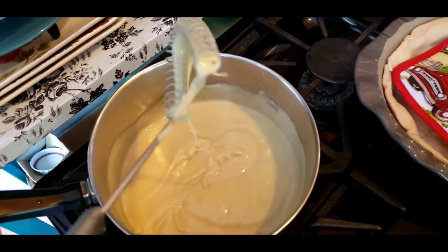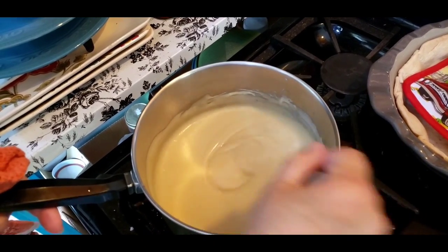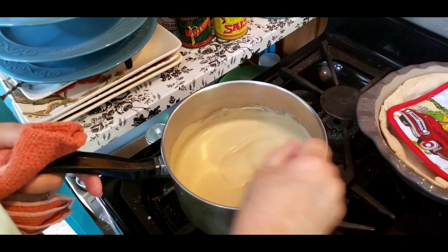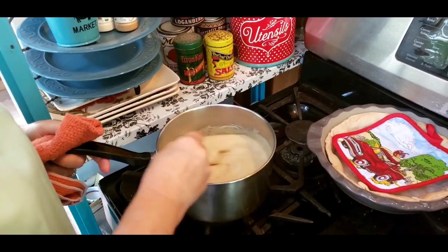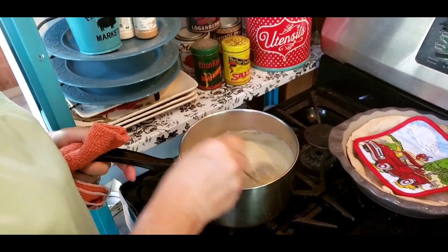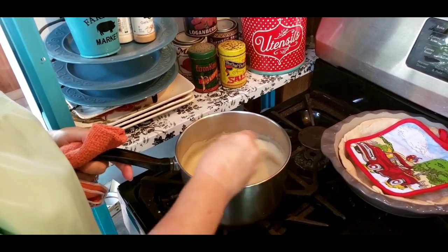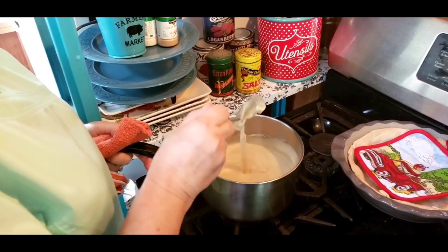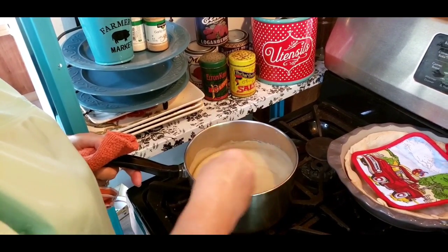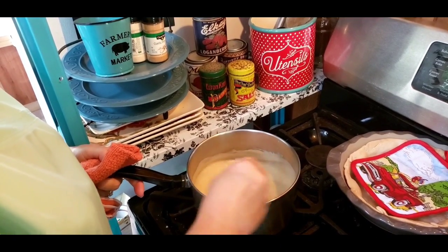Mine's going to be a light color because I used light brown sugar. You could use half light and half dark brown sugar — that'll give it a real pretty color, a little in between where it's not too dark. I'm still going to let it cook and thicken up just a little bit more, that way I know it'll sit up good. As it cools off it will thicken and sit up, but sometimes you'll think you've got it where it needs to be and it won't sit up very well. I've had times that it didn't sit up the best, and times it was just perfect.